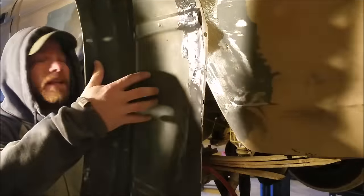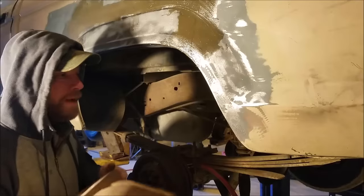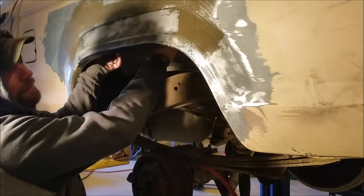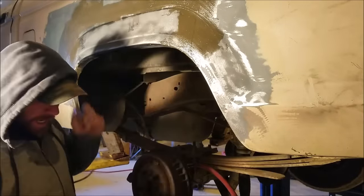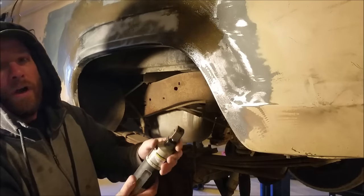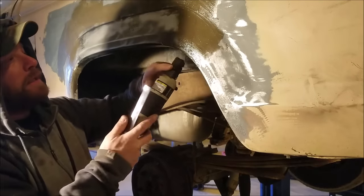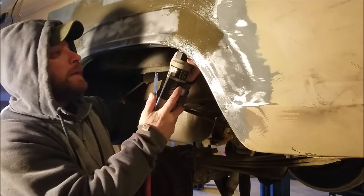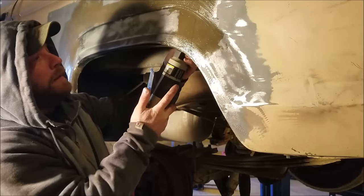All right, so I made a crucial error — I forgot to put this piece in there. But that's okay, better late than never. So the first thing I need to do, I already popped it up there and marked both sides so I know where to punch our holes. If you'll remember, we're gonna use this little punch and hole tool, so here we go.